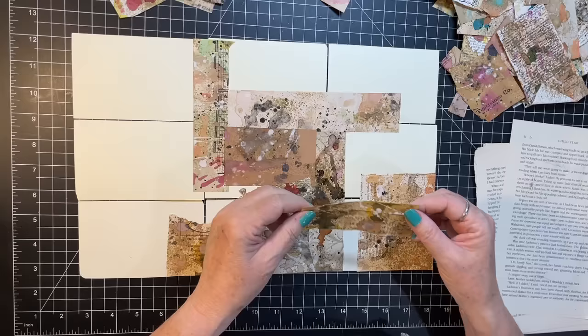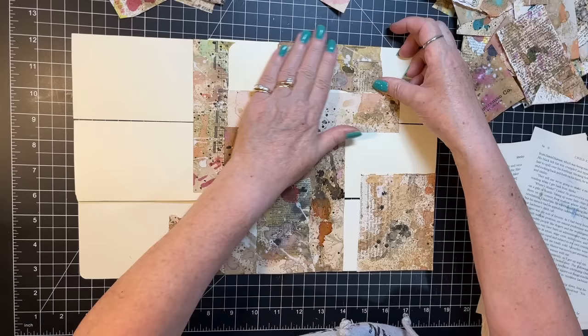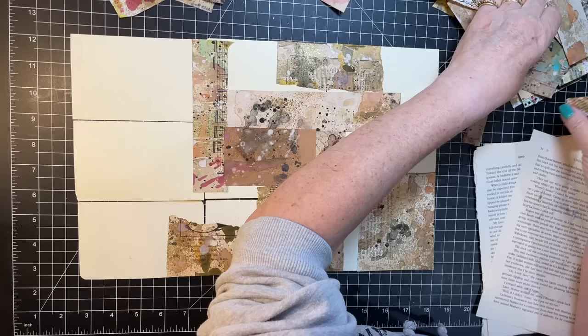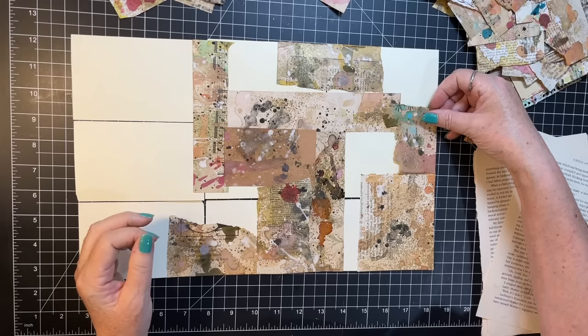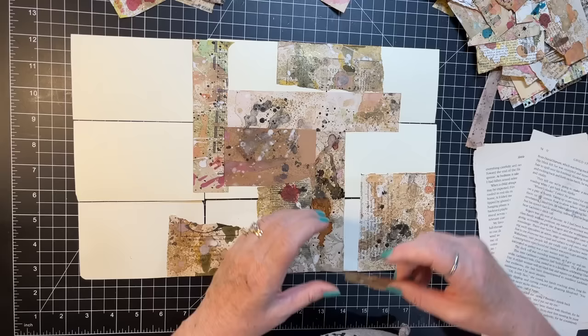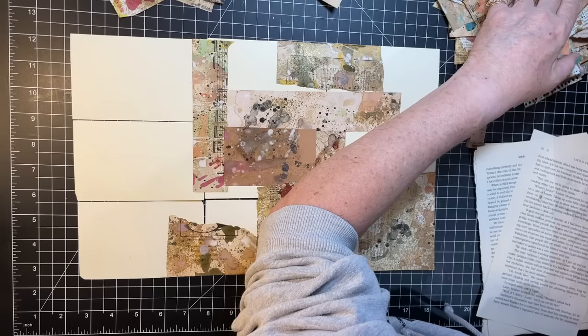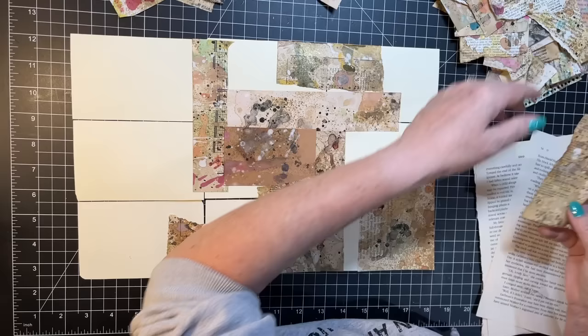I guess that just says how much I love them — you usually don't hoard stuff you're not crazy about. I'm going to go across that upper right here. That's a fun piece but it's kind of ripped so I need to use it. That's a nice one — let's go up the side with that.